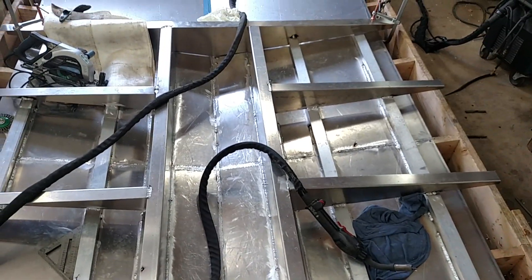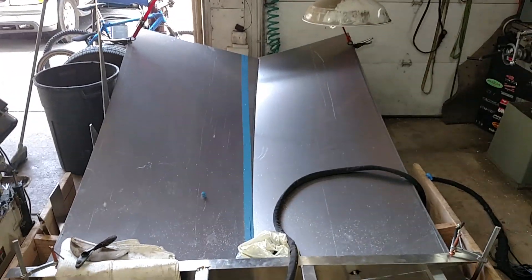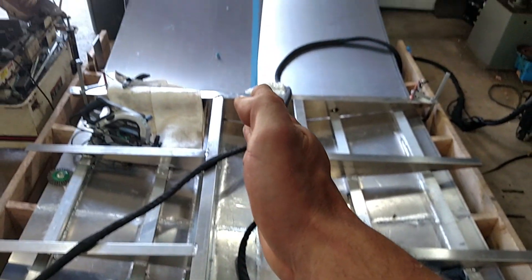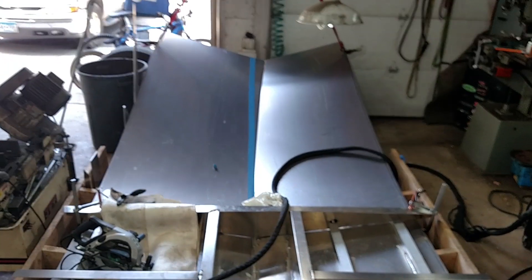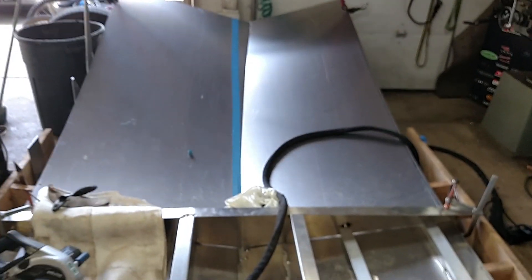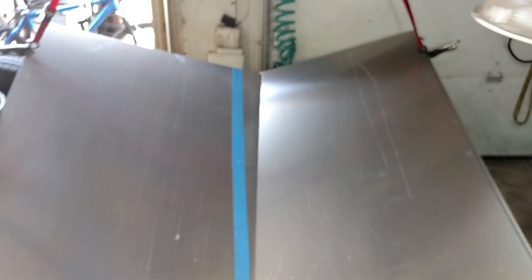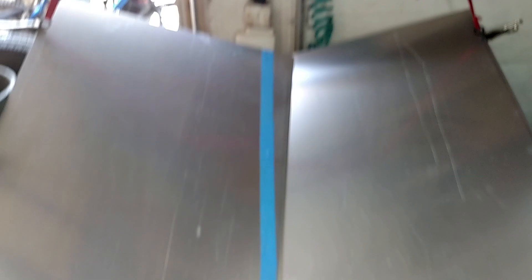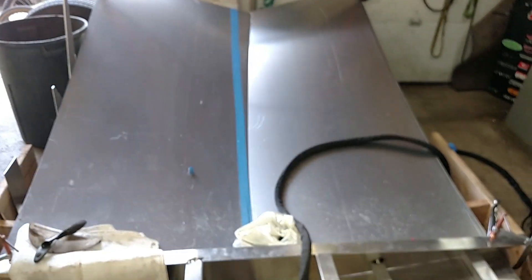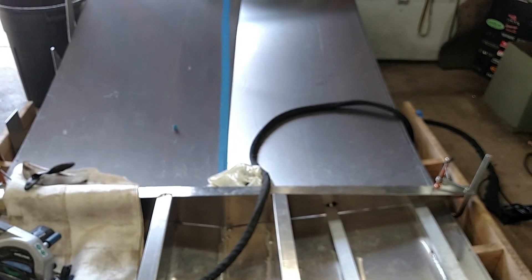I'm scared to death to cut the front bow. I laid a laser level across from the back of the boat along the weld seam, threw it all the way up front. Theoretically, when you draw a line up that tape — I have a black line there — that's where you want to cut. You cut that off, let that sheet down, pull the other sheet up, and do the same thing. But I'm scared to death to cut that — that's a lot of money if I make a mistake.